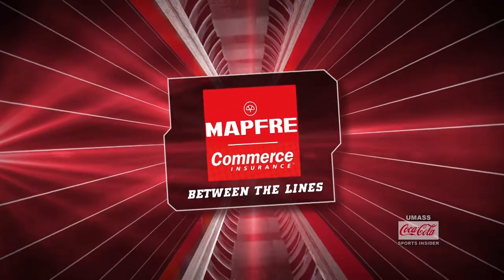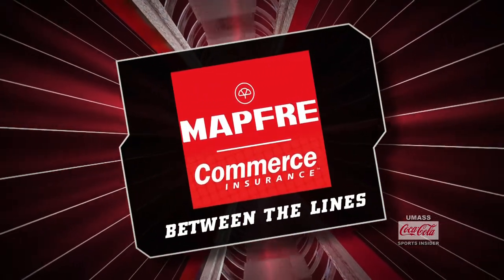We switch gears now to hockey for our ever-popular how-to segment. Today the team's goaltender, Steve Mastelers, is going to teach us some of the tricks of his trade, presented by Moffray Commerce Insurance. Here's Between the Lines with Steve.